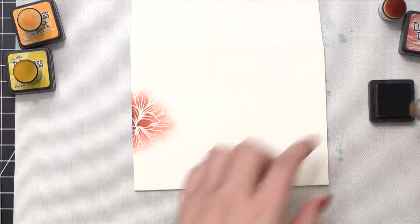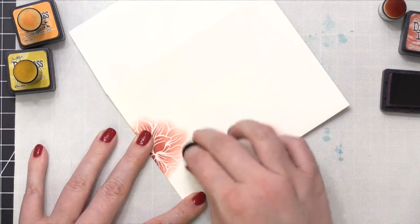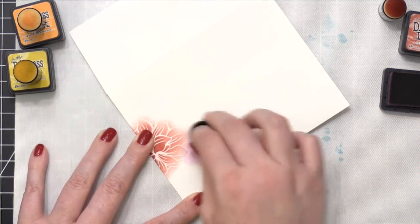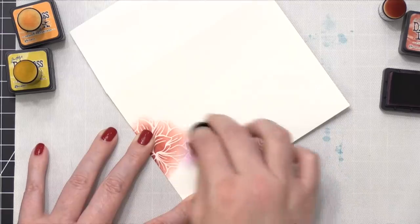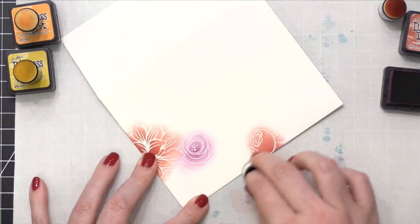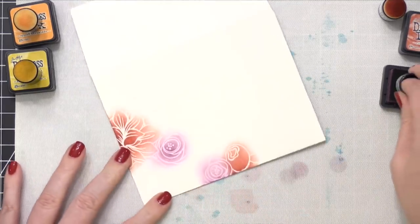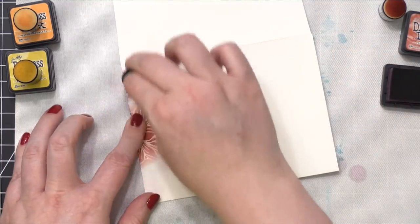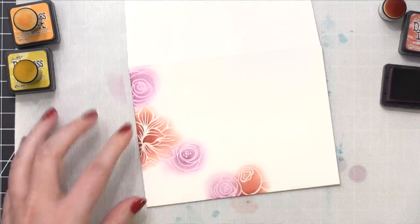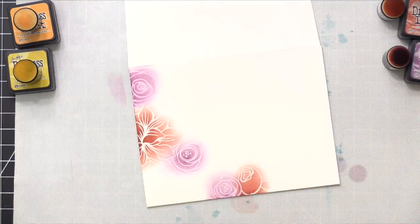I've been really enjoying using these. I'm using different colors of Distress Ink. That first color was Fired Brick, and now I'm using Seedless Preserves. This is one of my most favorite colors — I use it very often. It's this kind of really reddish-violet shade, aptly named like grape jelly. I just think it adds warmth and a rich deepness to every color palette. I've included it in three spots on this design, using the sponge dauber to blend over each one of those flowers.